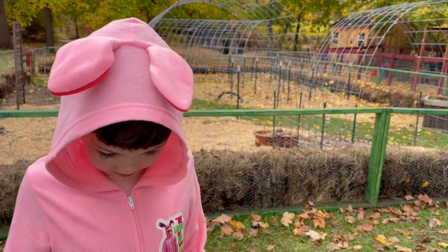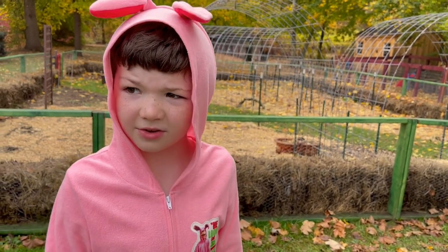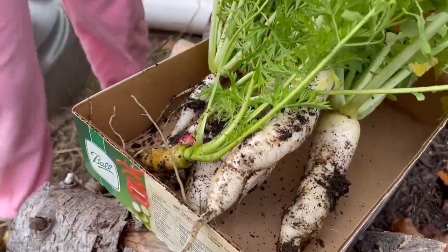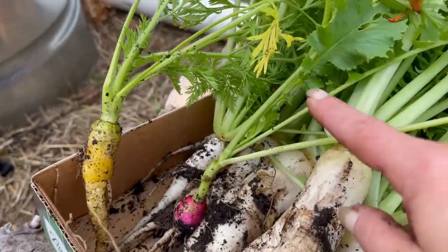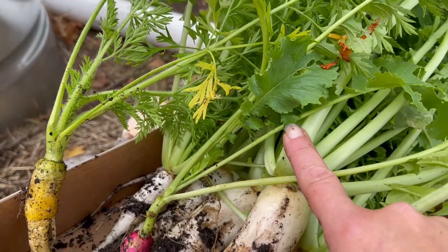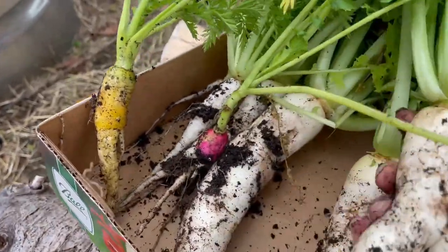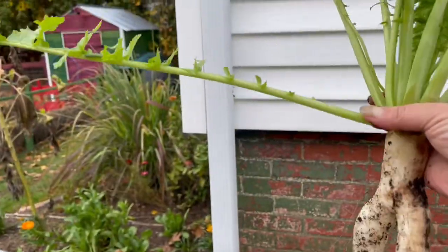We'll take the daikons in and mix them up with some carrots and we're going to pickle them. This is our little root veggie harvest. These daikons are going to be lovely. I'm going to cut the greens off as soon as I get inside and we wash them. This is so much fun. Look at this — it's like a little person.